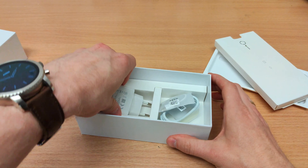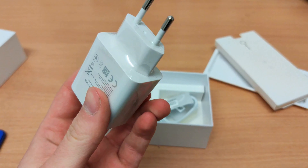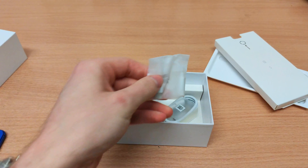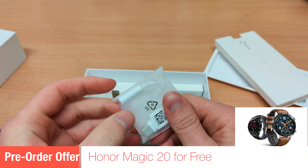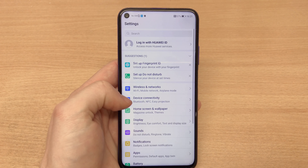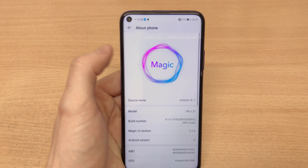Let's start with the unboxing. This is a review unit, so as you can see it doesn't even have a UK plug. But you do get the Huawei SuperCharger, which is amazing considering the price of the phone on the UK market — 399 pounds. You get a Huawei SuperCharge which gives you around 60% charge in half an hour.